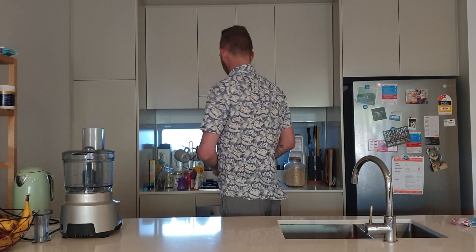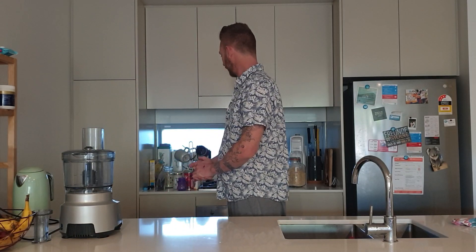Today I'm going to make some delicious kid-friendly, sugar-free — they're even vegan, not that I'm vegan myself, but they just happen to be — vegan little sweets. So let's get into the ingredients.